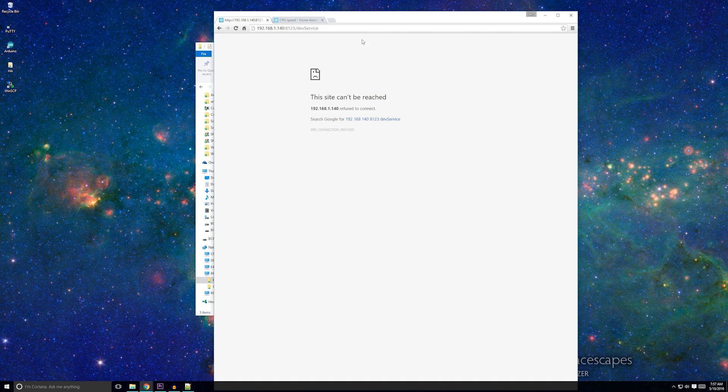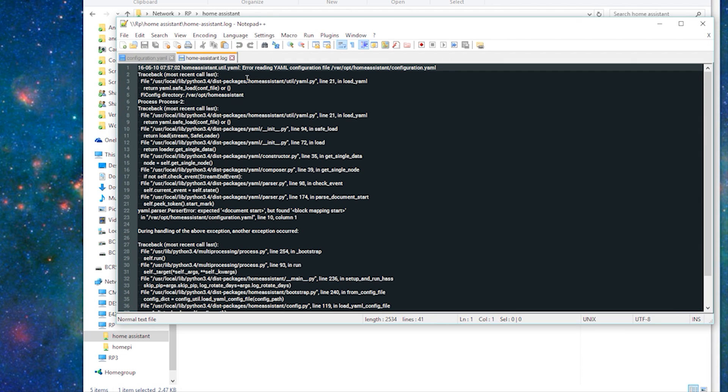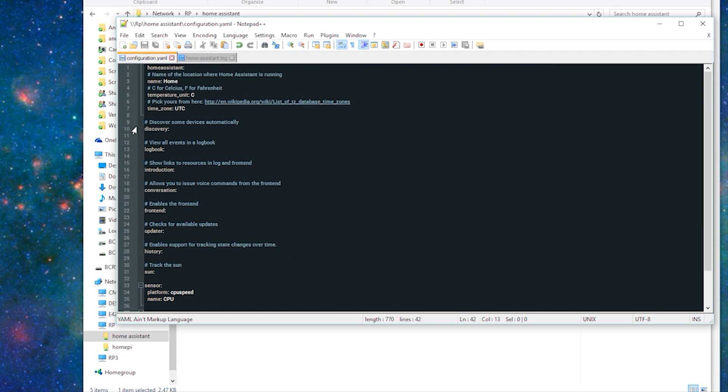But wait — where's Home Assistant? Why isn't it coming back on? Well, let's go check the logs. The log is located in the same folder as the Home Assistant configuration file. The log can sometimes look a little bit like gibberish, but if you look close enough, there's generally enough of a hint to get at what's going wrong. In this line, it says 'block mapping start line 10 column 1.' So I'll go back to my configuration file and look at line 10. Line 10 looks right to me, so I'm going to look above it. Aha! I have a couple extra spaces in front of 'homeassistant.' White space is really important in this configuration file.